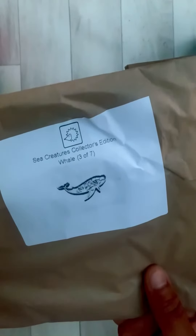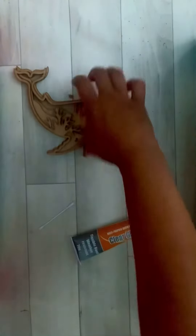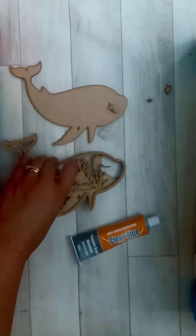These are the instructions for the collector's edition of the whale, which is number three of seven, June to December 2021. When you take the pieces out, you will see that the whale has got four different layers, plus some little fish that come with it, which you can use to decorate afterwards. There are lots of little areas that you can decorate.